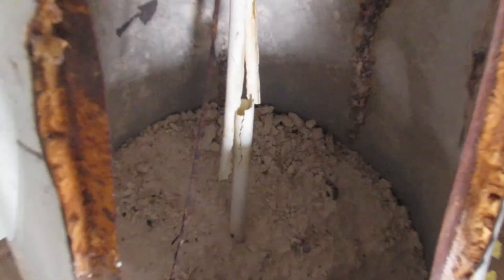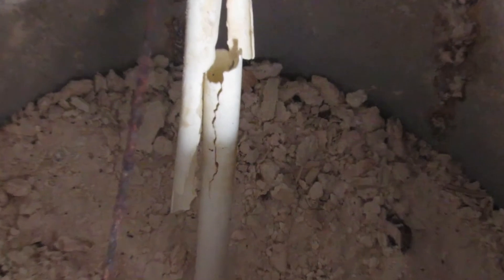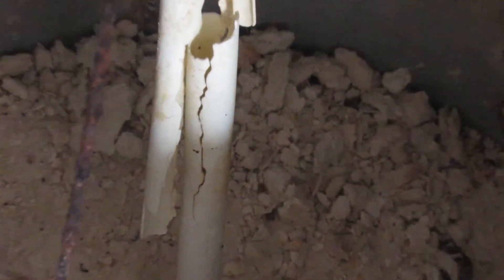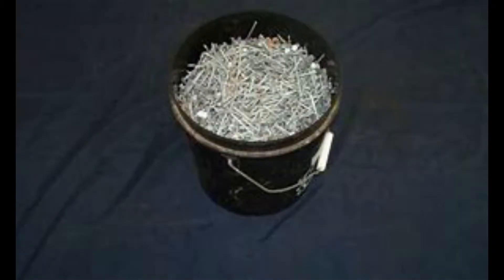First of all, the sediment is formed in chunks. It is much heavier than water, and the thick deposits of sediment are very porous. In other words, water will flow right through this stuff without any resistance. It's like trying to flush out a bucket of nails through a tiny hole. You just cannot build up any pressure to push the sediment out. Believe me, I have tried.